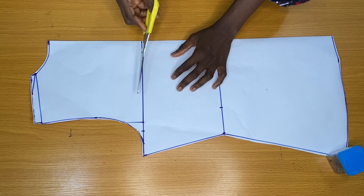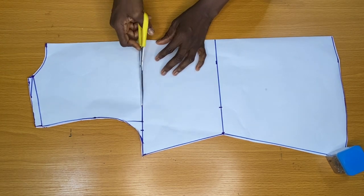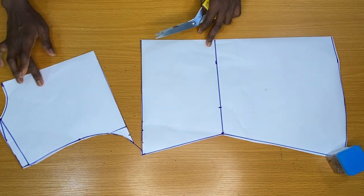To achieve the drapes at the center neckline of the front piece, I slitted the bust line and stopped at a certain point so I can easily adjust the upper part.